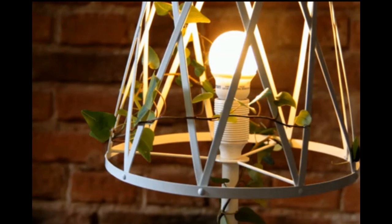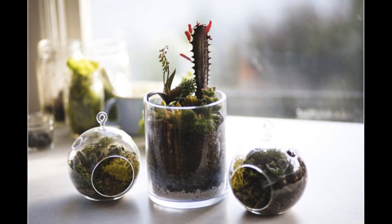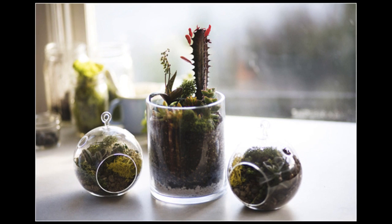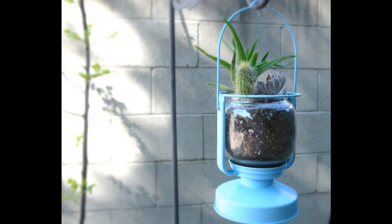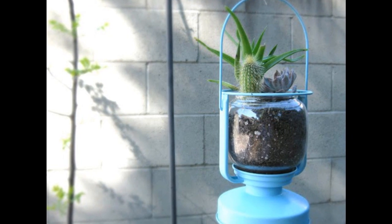Tip 7: Think small with succulents. Small jars or glasses filled with soil and succulents can make pretty terrariums. Tip 8: An IKEA Märkt lantern can become a planter and then be hung wherever you like — outside or inside.